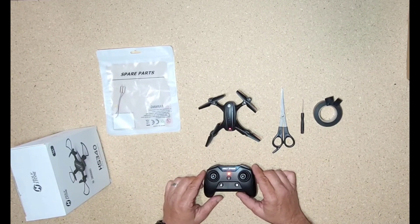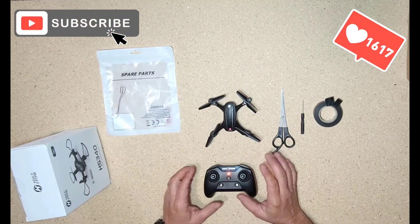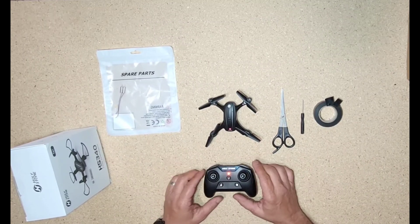Hi guys, Paul here. Thanks for checking out the video, I really do appreciate it. Please remember to like and subscribe. Bear with me — I'm new to this, so I will be making more videos as we go.